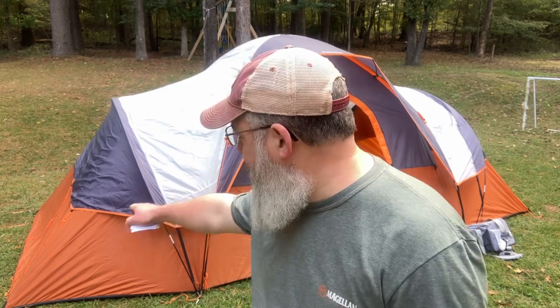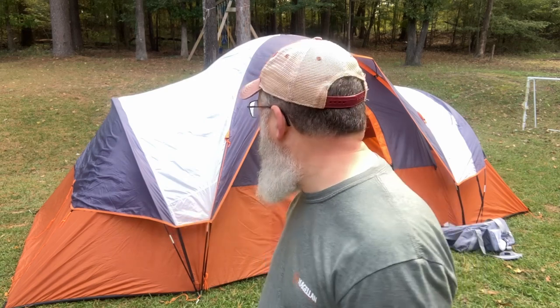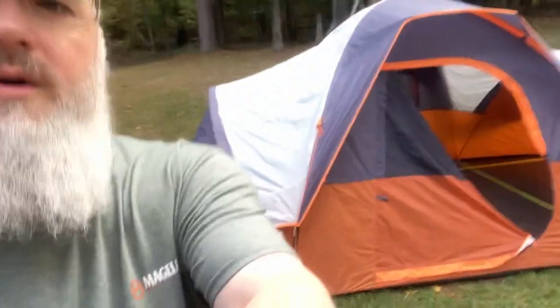First time putting this tent up, I put it up extremely carefully, really took the time — right around an hour. I put it up today again and got it down to just a shade over 20 minutes. Realistically, you'd probably say about 25 minutes for one person putting it up. I didn't go ahead and tie out the rain fly today since I just wanted to get it back up for this review and roll it up neat before I sent it back.